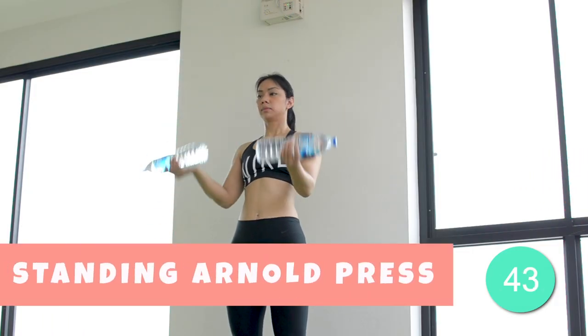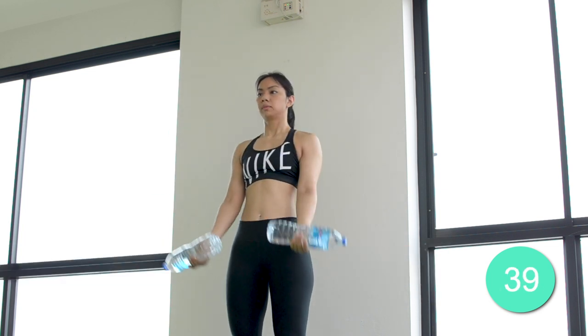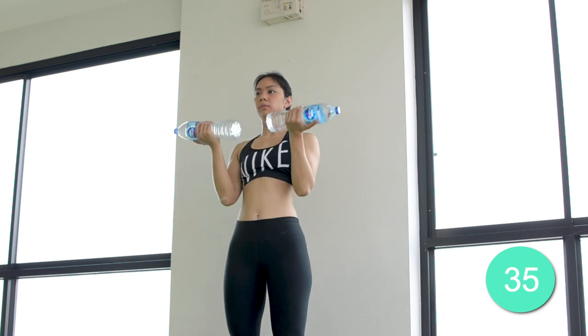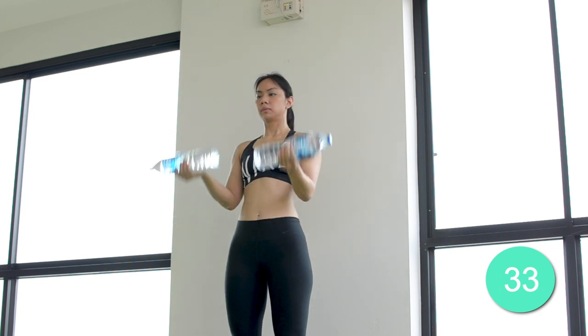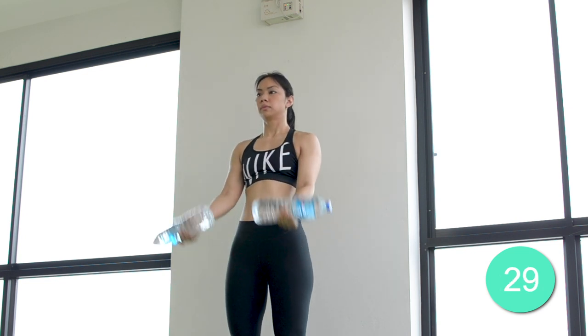The first exercise we have is the Standing Arnold Press. Stand with your feet shoulder-width apart. Begin the exercise with a bicep curl and transition into a shoulder press by turning your palms forward at the top of the curl. This exercise will pump up your biceps and shoulders very quickly.